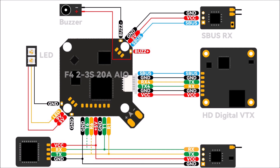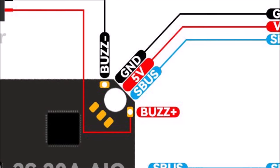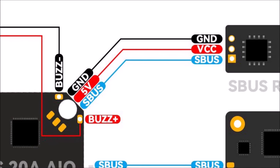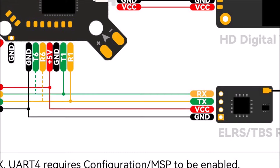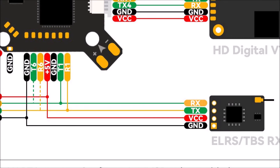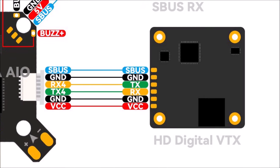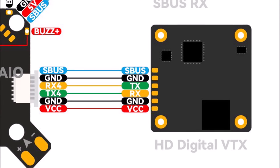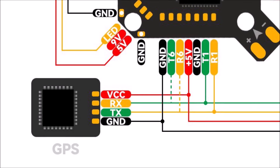Here is a diagram for connecting external receivers. There are buzzer pads, SBUS pads for use with FrSky protocol receivers, TX and RX pads for external ELRS or TBS Crossfire receivers, the HD connection port for the DJI O3 air unit, Caddx Vista, or RunCam Link, and pads for a GPS module as well. The link to the diagram is in the description below.